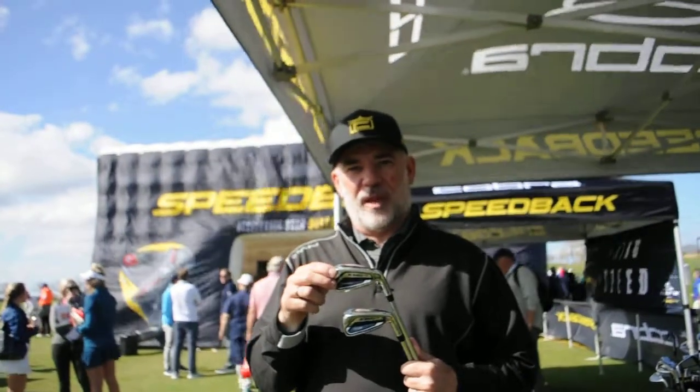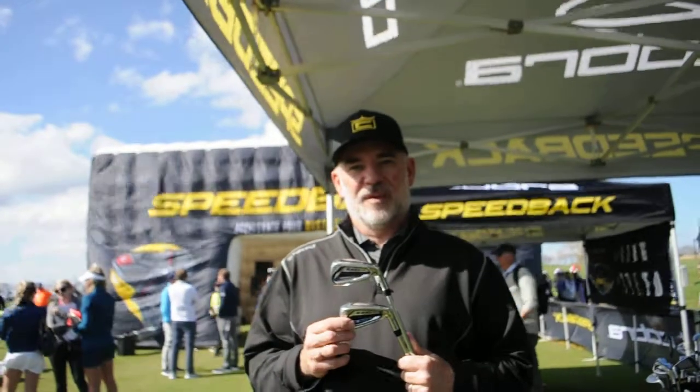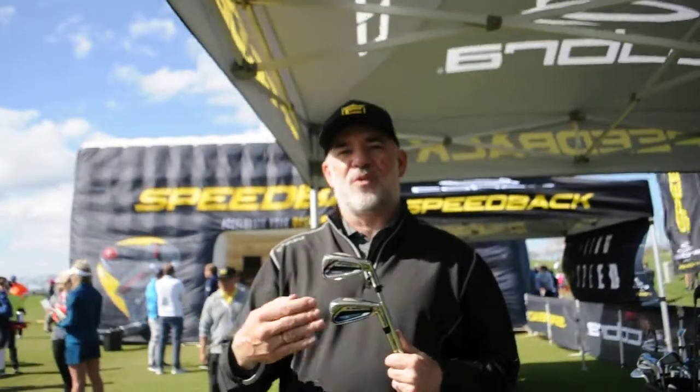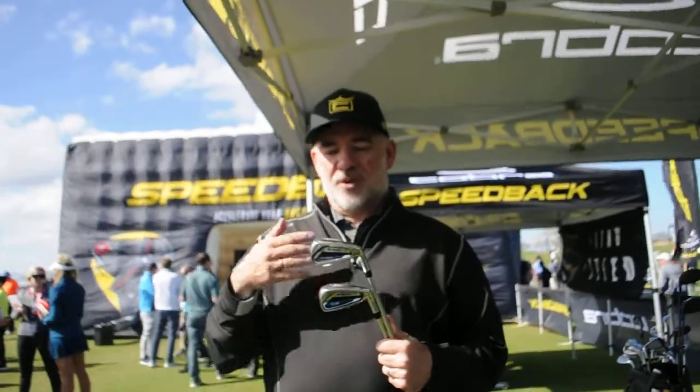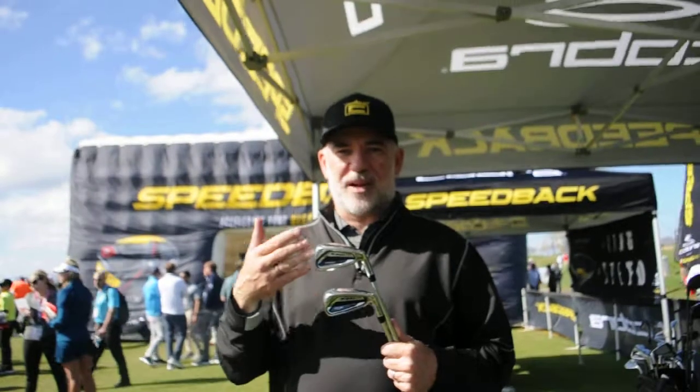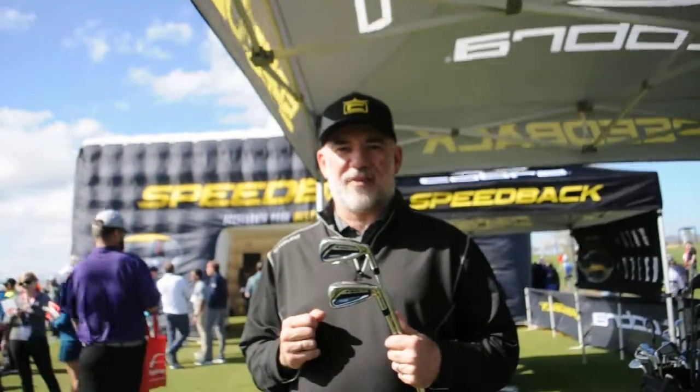What you see here is actually two different versions. This is what we would call the variable length, and this is the one length version. The one length is a little different because we've changed the head weight so they're all 7-iron head weights. We make the long irons a little bit wider so the CG is even further back, which helps launch them a little bit higher, since in one length when you shorten the long irons the launch gets a little lower. All in all, great forgiveness and great performance out of the new King F9 Speedbacks.